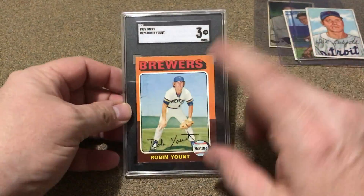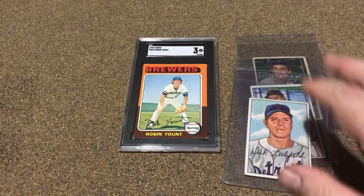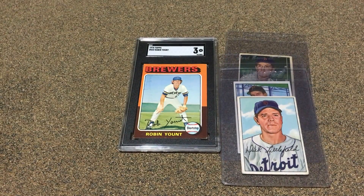So that was one I've been looking forward to, and happy to get it. Got that and a few of my 52s. Just want to show these off, and thanks for watching — y'all have a great day.